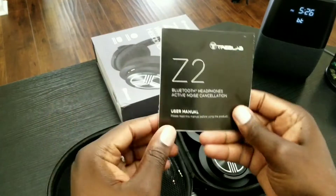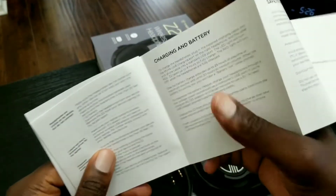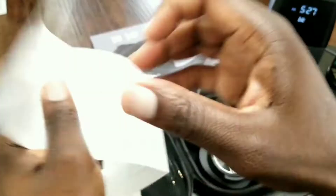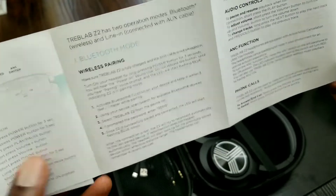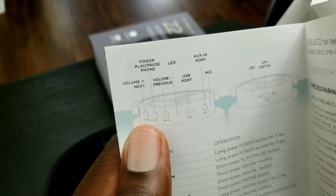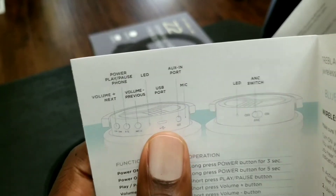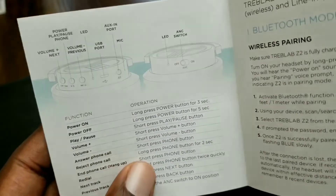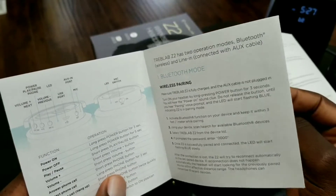You have your manual here. It's pretty straightforward as far as how to use these headphones, so I'm not going to spend too much time on it. It covers the volume up and next buttons and also the USB ports, so you should be able to read this and be good to go after a few minutes.